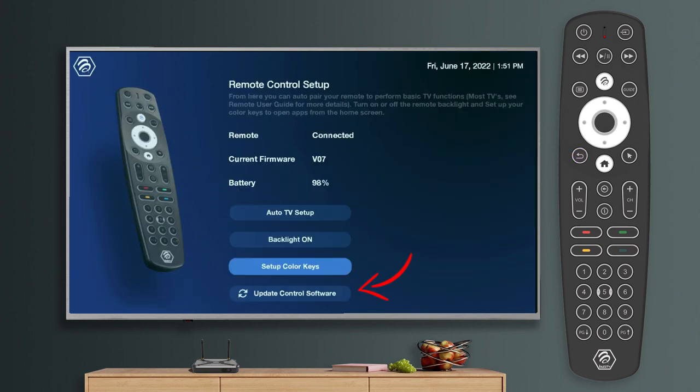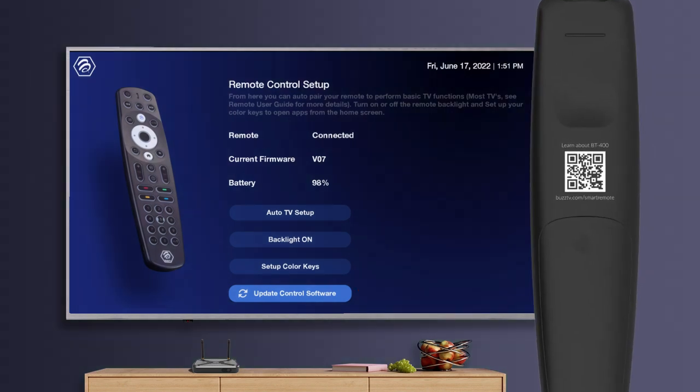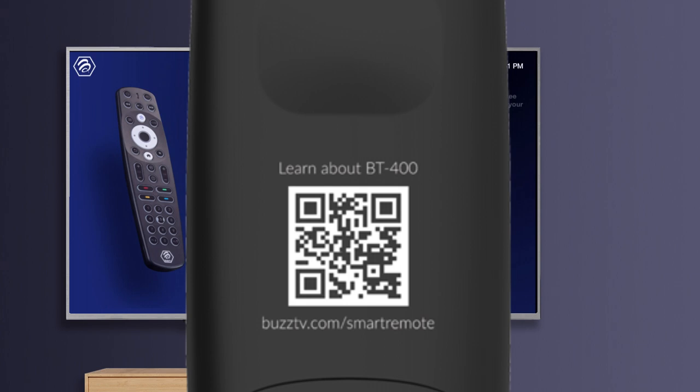Update control software is a system that will give you a prompt when there is a new update available. This feature is mostly used for maintenance. There is also a QR code on the back of your remote — this will take you to the BT400 manual. Please reference this accordingly for any issues you may face.